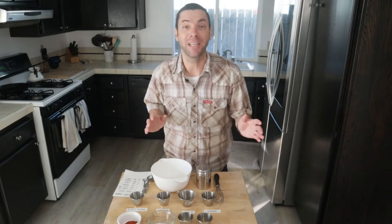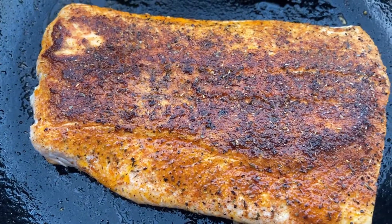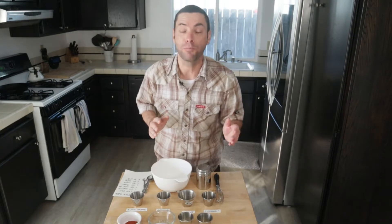One of the easiest and fastest ways to add an absolute punch of flavor to seared meats and seafoods is with blackening seasoning. Today I'm going to show you how to make your own blend at home in just a few seconds.